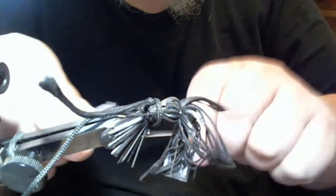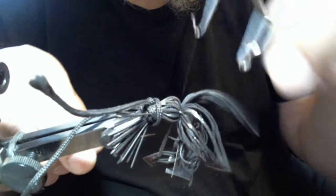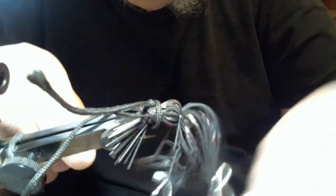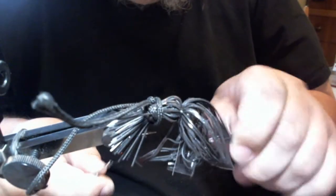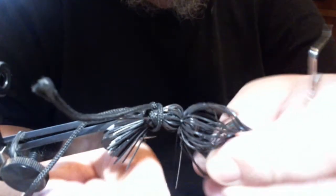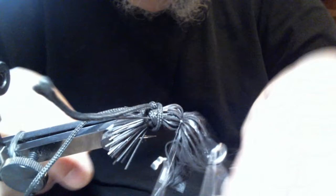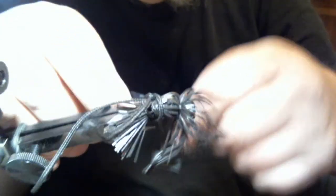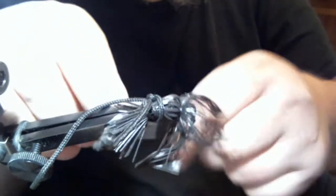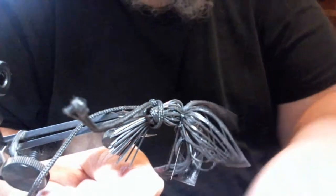Same way — pull tight. One, two, three, four, five, six. Cinch it.